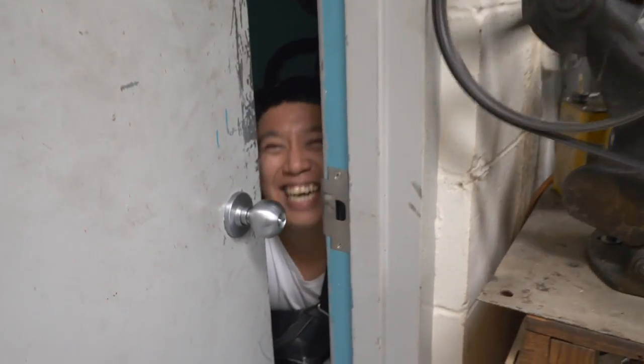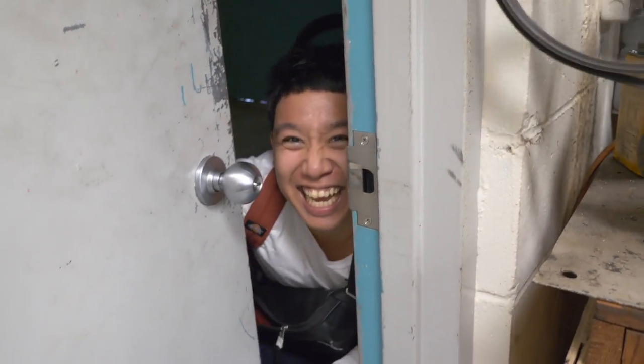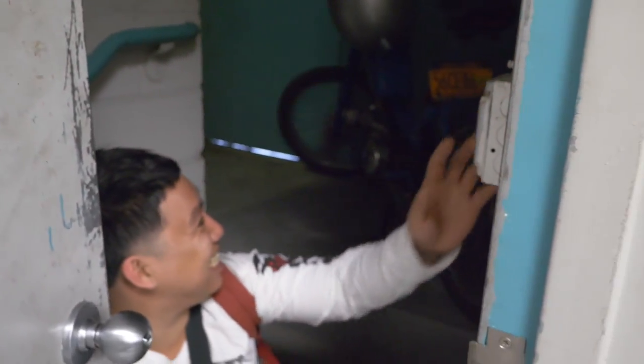Why are you back here? I'm hiding from Dutch. Dutch owes you money? He owes me money — I don't want to deal with him. Usually if he owes you money, then he should be hiding. Your bike's back here too? No evidence, no evidence.